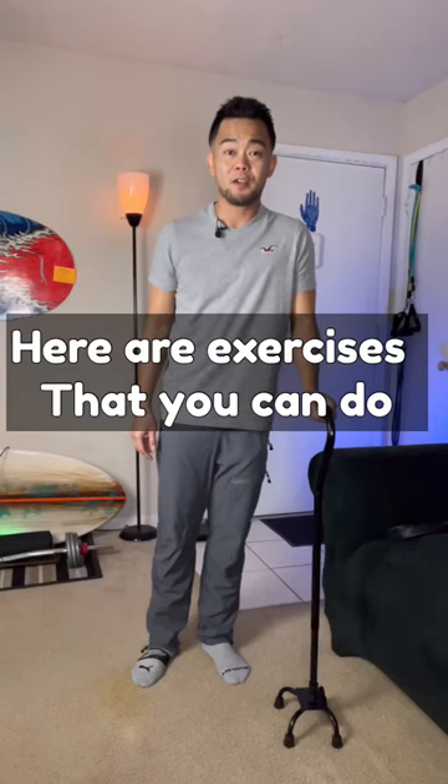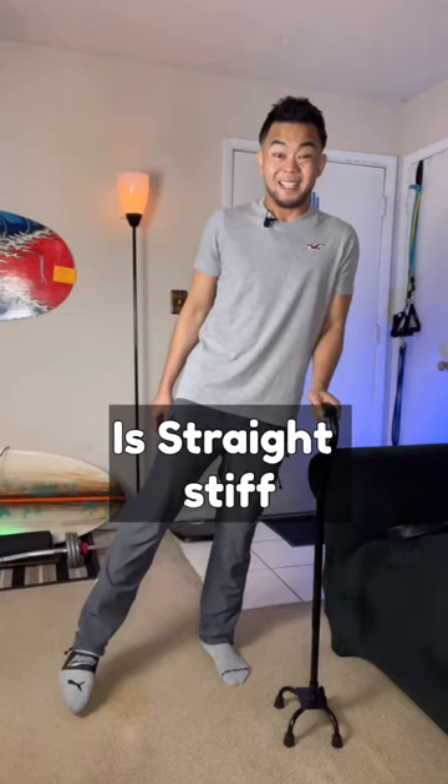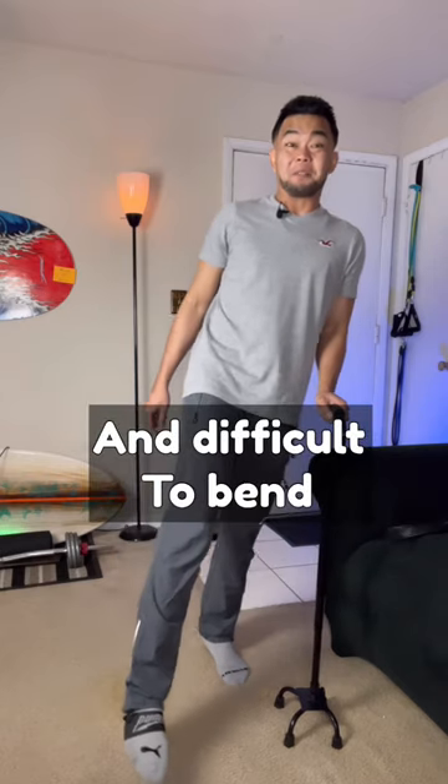Here are exercises that you can do if your stroke leg is straight, stiff, and difficult to bend.